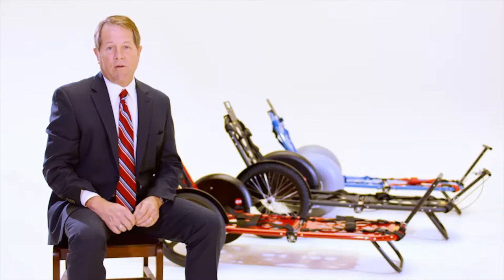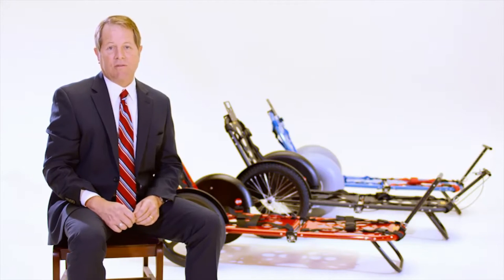The Rex was developed first and foremost to save lives. We here at Rex believe the best way to save lives is through innovation. The Rex is that innovation.